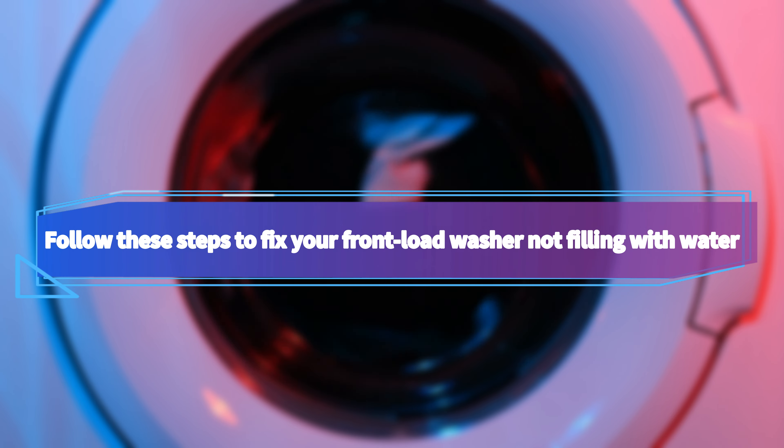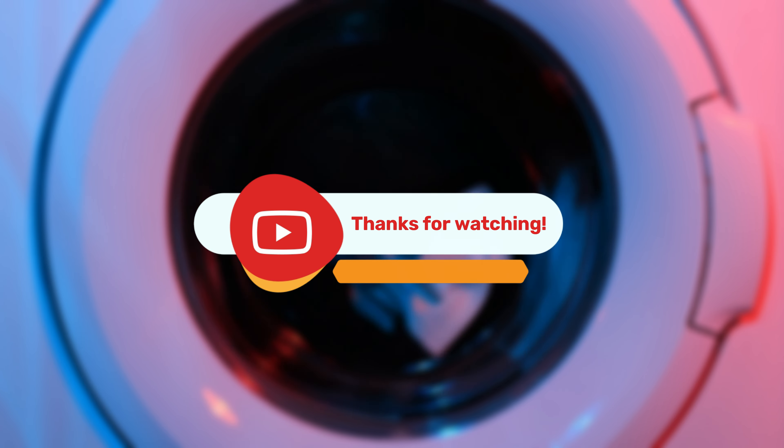Follow these steps to fix your front-load washer not filling with water. Thanks for watching. Till next time.